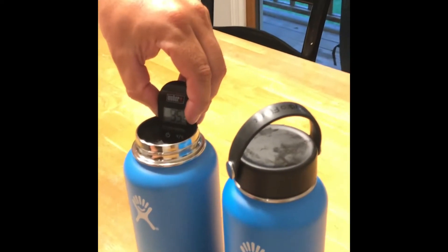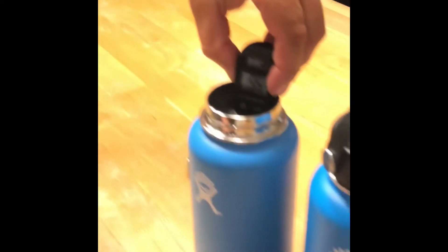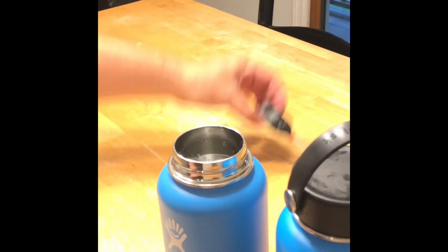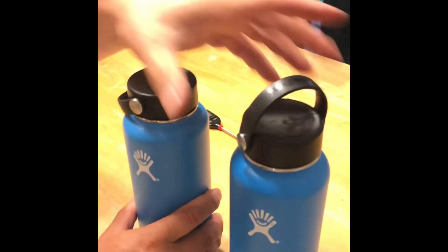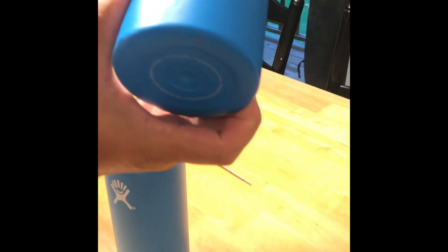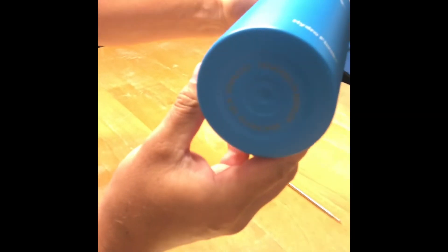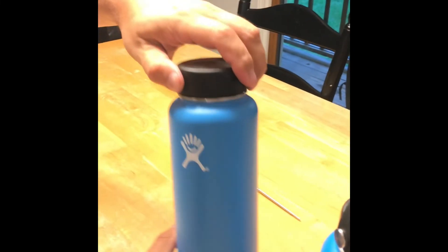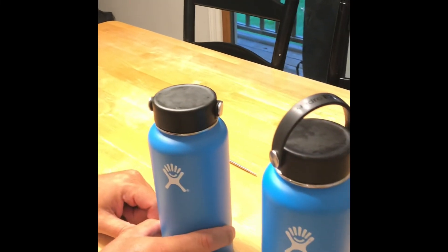So what's our conclusion regarding the quality of the fake one versus the real one? They're both the same. Just so you know which one's which: the real one has smaller writing on the bottom, and the fake one has bigger writing on the bottom. Overall though, the $20 one performed just as well as the $40 one.